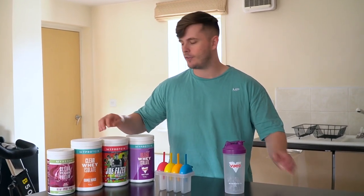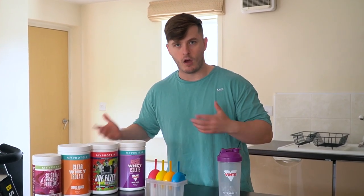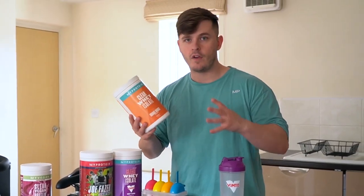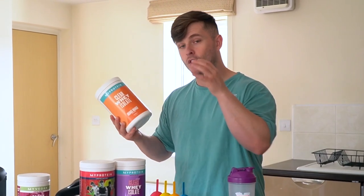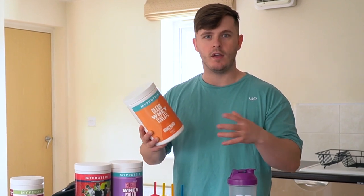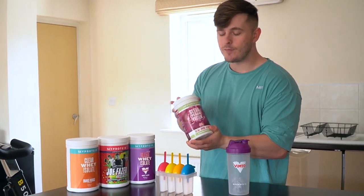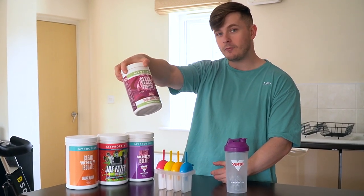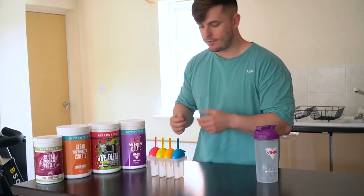So the Joe Fazer flavour might not be on site, but we're going to taste test it because we actually tried it the other day and said it would make the best ice lolly. Orange and mango — we're going with this one because we thought it would be the best overall flavour that is constantly available on site and very popular. It's not peach tea; I think this will taste better in a lolly. Finally, we have the limited edition black cherry, but this is the vegan version — something for the vegans wanting to make a protein ice lolly.